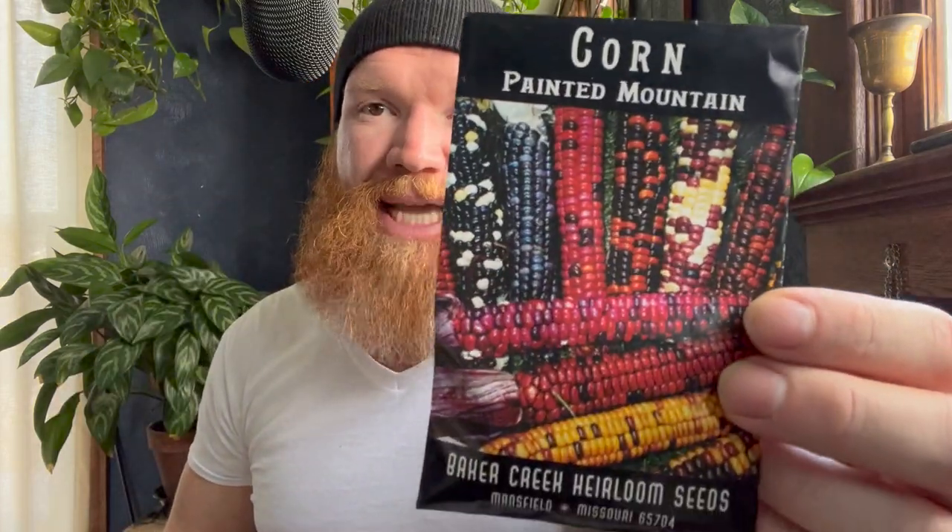Always direct sow corn because it uses its initial root set to determine how large to get. A good variety is the Painted Mountain, which only gets about four feet tall — great for shorter seasons as a drying flint-type corn ground into cornmeal. Fisher's Earliest Sweet Corn is my favorite sweet corn variety.